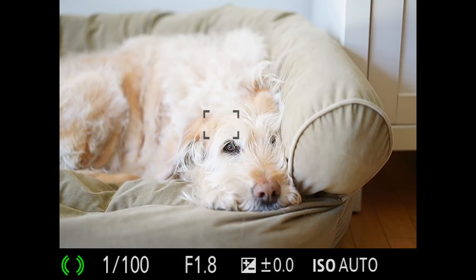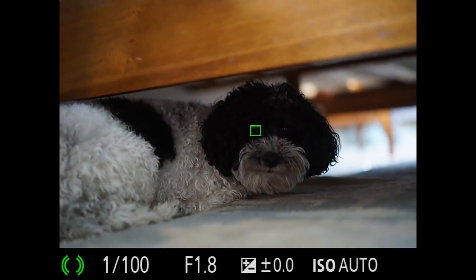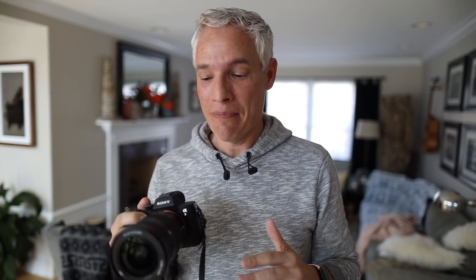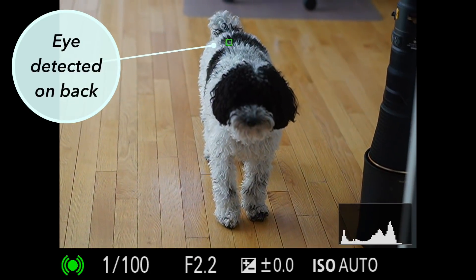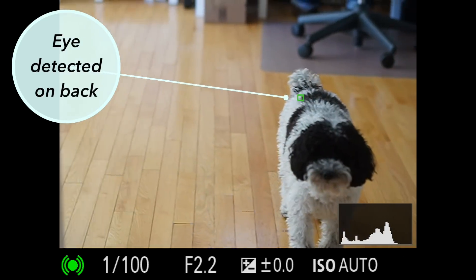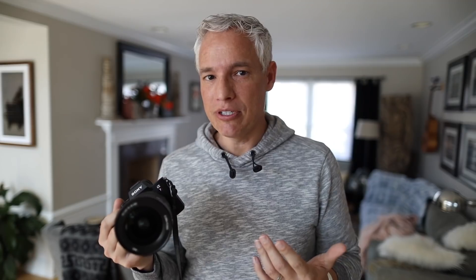Animal Eye AF is a different story. Technically it works, and I can show you lots of examples that would make it look perfect, but it's not my job to make it look good — it's my job to tell you whether or not it's useful. Right now, nobody should buy one of these cameras specifically for animal Eye AF; it is simply too inconsistent. It finds the eye in some situations but not others, depending on the lighting and colors of the animal. Sony says it's for cats and dogs, but I found it worked for a wide variety of mammals, everything from groundhogs to lions to bears, just looking at static images.